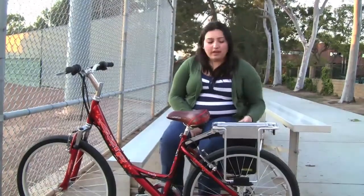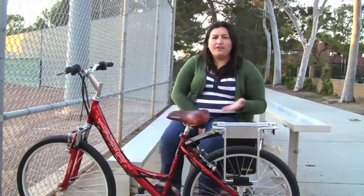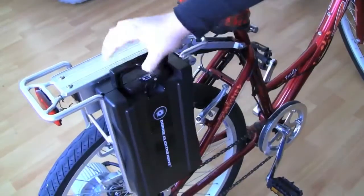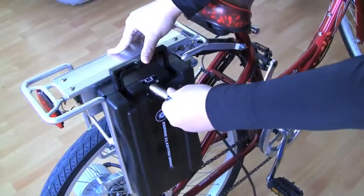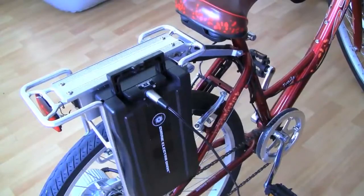I can very simply just plug it in — I can just stand it up somewhere against a wall, just whenever there's a plug-in available I usually like to plug it. Or I can also just take out the battery pack, so it's very, very easy to charge it up again for the next time that I need it.